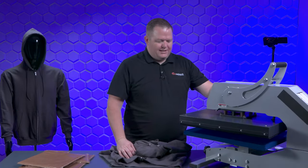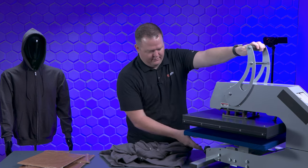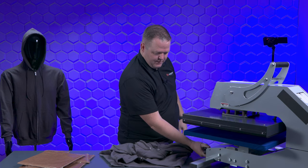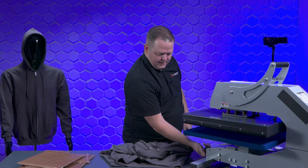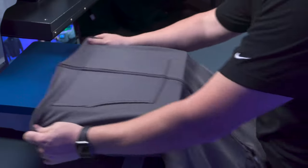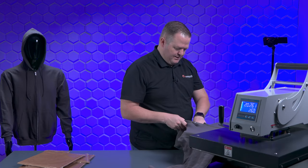First things first, I know that I need to go a little bit lower pressure than this is set at right now, because we're going to kind of raise up the zipper and everything. So I'm going to bring this down to start with. The next thing we're going to do — probably best to sleeve it over the platen like this. That's just going to give us the best chance for success.